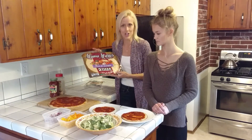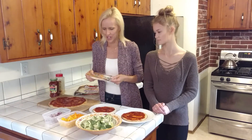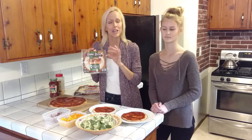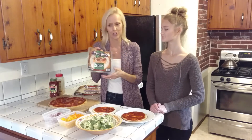This is the large size. They have thin and thick, though they're not always both available. They also have minis, and they have gluten-free, which is fantastic. I'm gluten-free but my family is not, so they have little ones in gluten-free and regular, and they also have big ones in gluten-free.